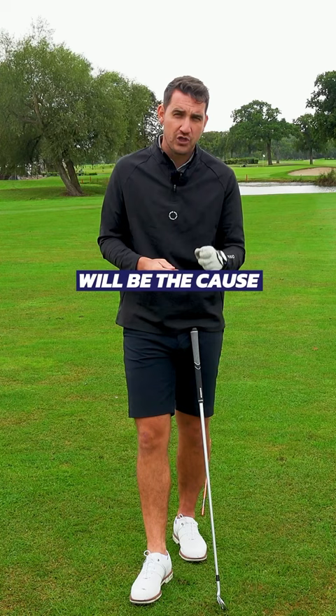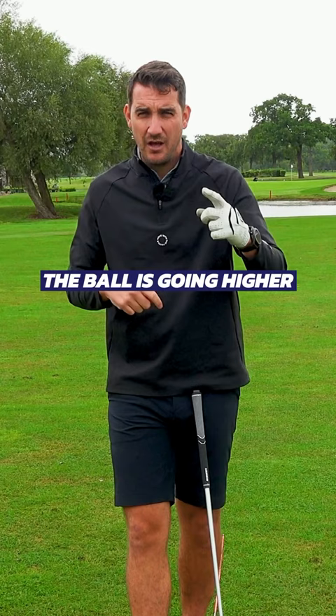The cupped wrist is why the ball is going higher, the cupped wrist is why you're inconsistent with your ball striking, and the cupped wrist is why you sometimes hate golf.